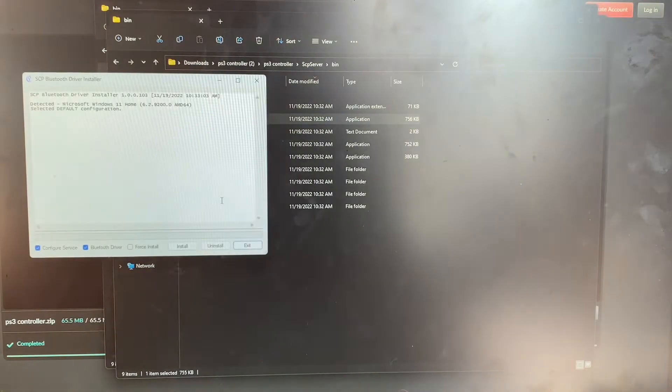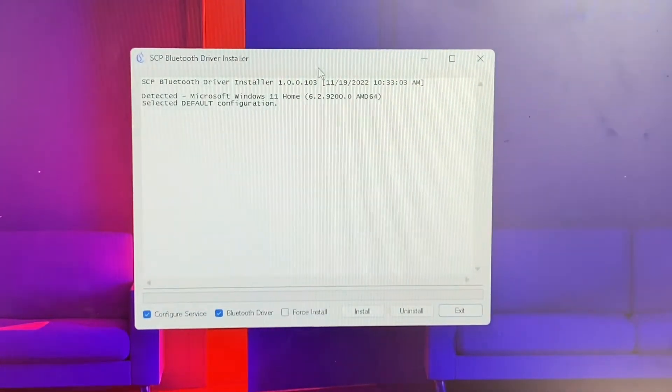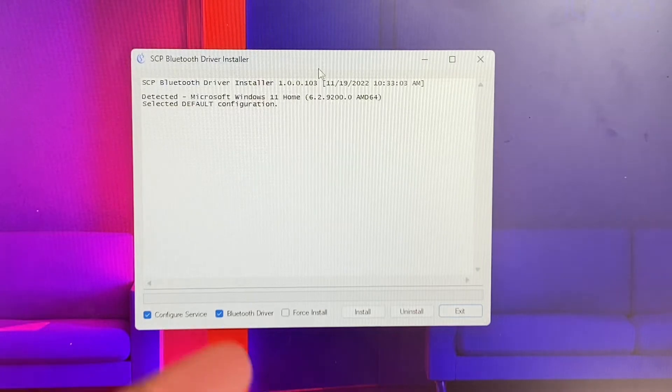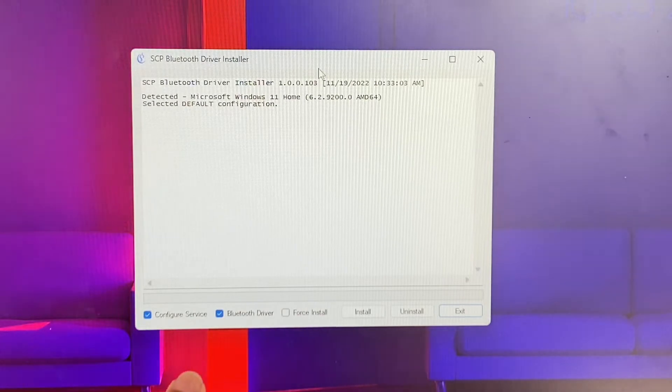You're going to see the SPC driver again — click on it and this time it will actually work. Click Yes and it's going to look something like this. After that, close all the other windows. The only thing that matters is the installer, which has three options at the bottom.